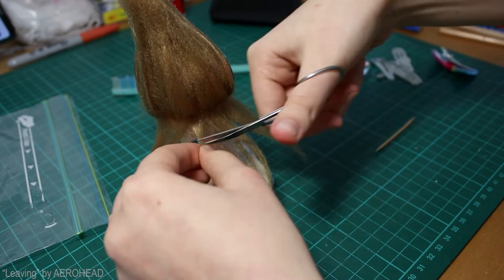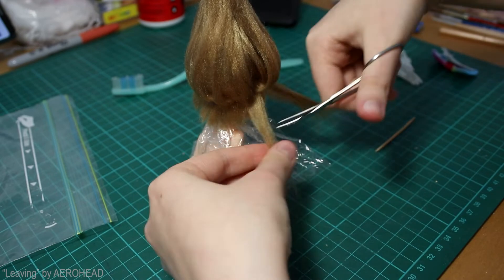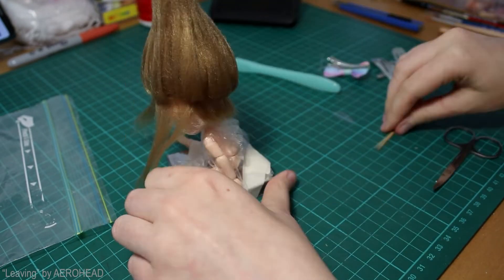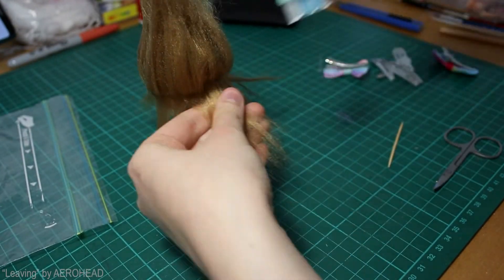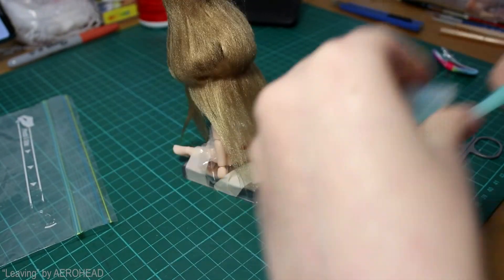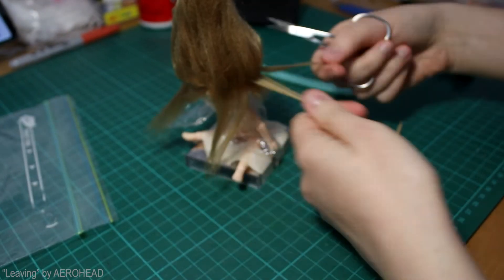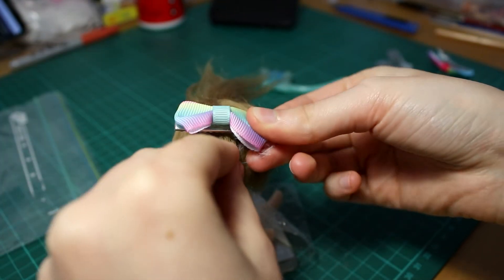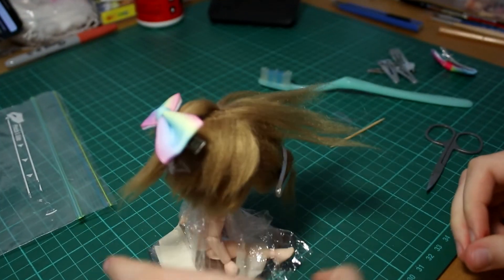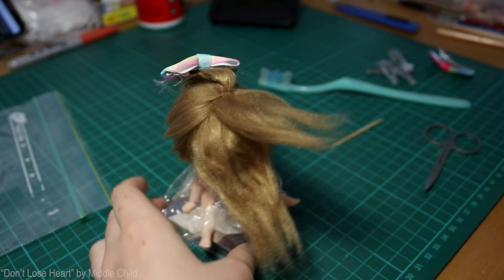I'm cutting with the scissors like a razor, slowly opening and closing them as I do an up and down motion. This tends to give it a way more natural look, rather than just the straight chop. And then I'm just repeating that all the way up. However, I'm going to leave the top ones that are inside the parting alone, because they'll be last. Next I work my way to the sides, and then finally over to the front.